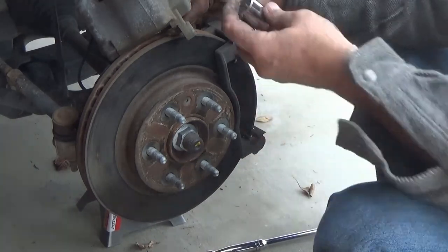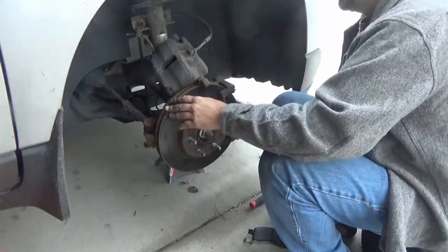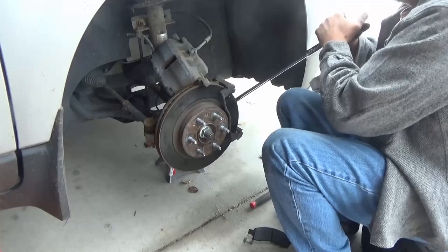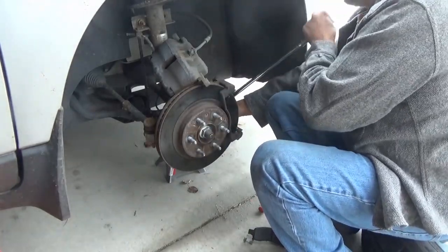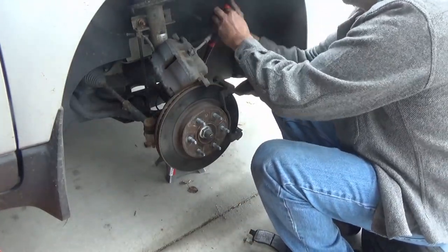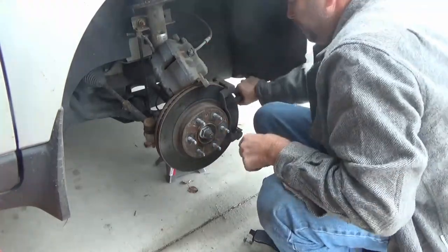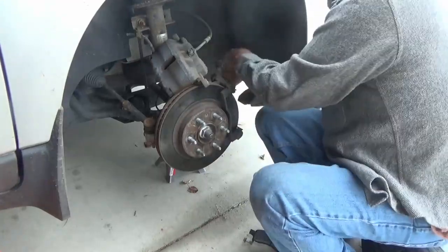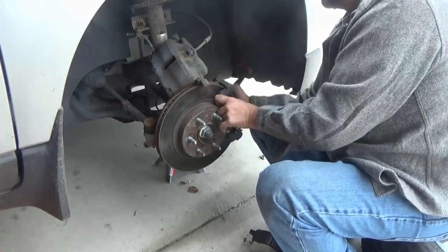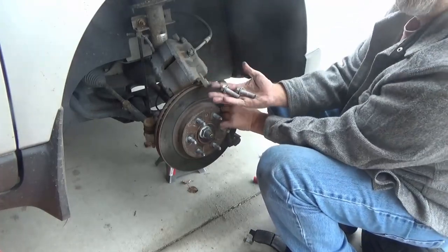Now I'm showing you the bolts that hold on the caliper bracket, which we need to remove before we can get the disc off. Here you can see me using a breaker bar to loosen those bolts — they are 13-sixteenths socket. I loosen them with the breaker bar and then use the half-inch ratchet to take them the rest of the way out. They appear to have some thread locker or oxidation on them so they're coming out pretty hard.